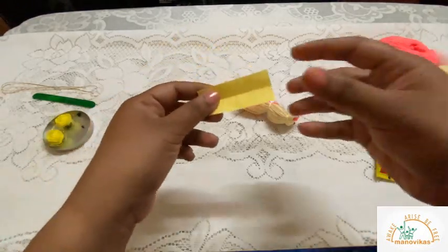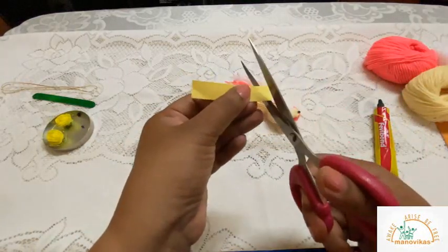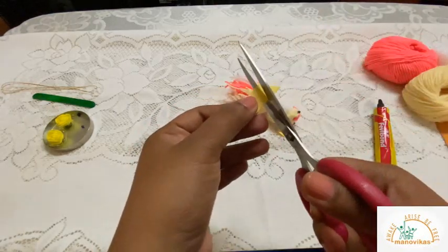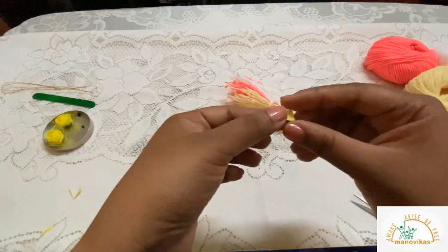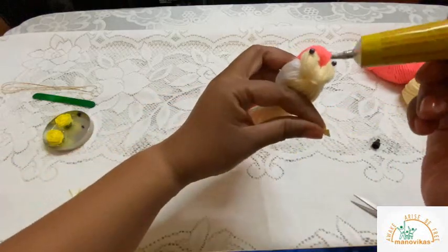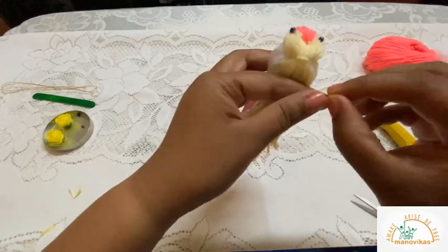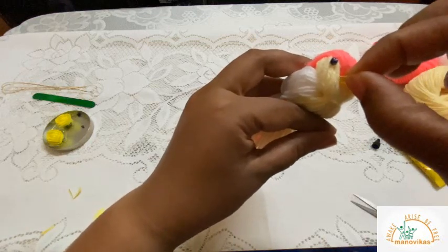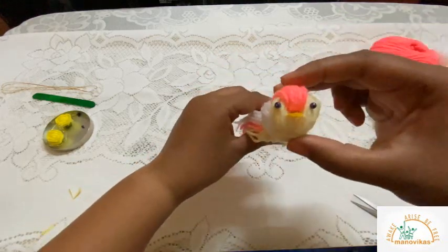Next, take your craft paper, fold it in half, and cut a triangle using your scissors. You now have your triangle beak. Take some fairy bond, place it on the bird, and there you have it — the bird!